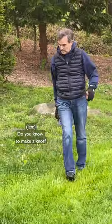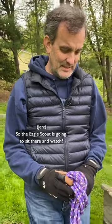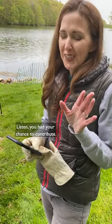Okay, shouldn't we put the rope on next? Do you know how to make a knot? No. So the Eagle Scout is gonna sit there and watch while I YouTube how to make a knot. Okay, I got it — we're gonna do a bowline. Half sheep shank, half knot. Listen, you had your chance to contribute.